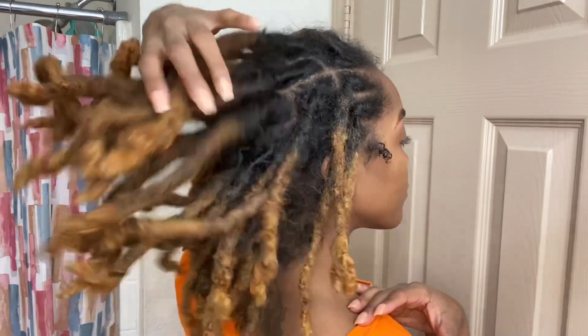Hey, what's up you guys, it's your girl Ashonda B and I am back with a new video. In today's video I'm just going to be showing you guys what I've been doing to help me with hair growth and hair moisture.